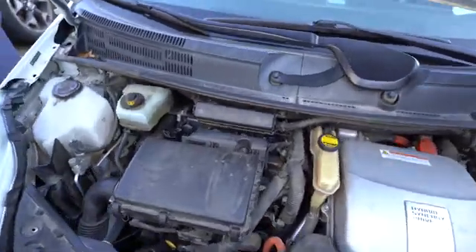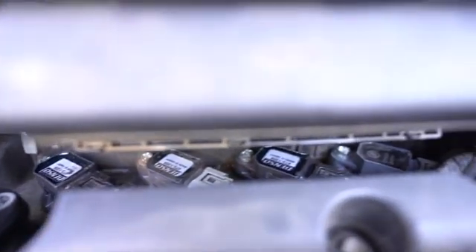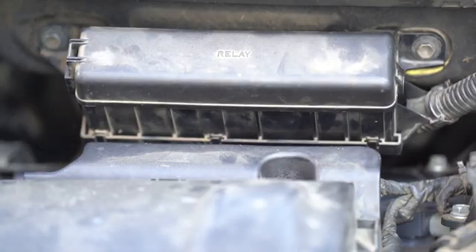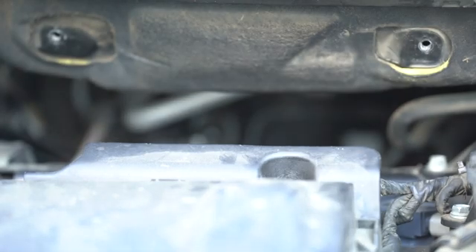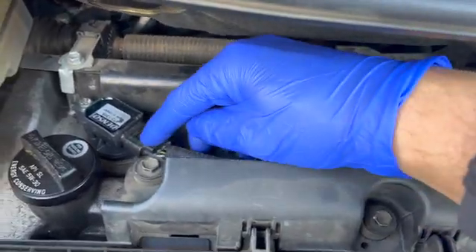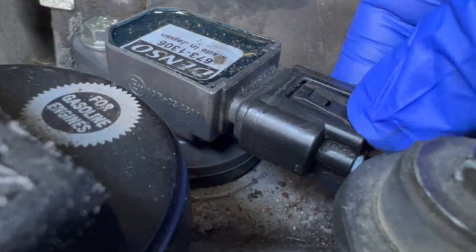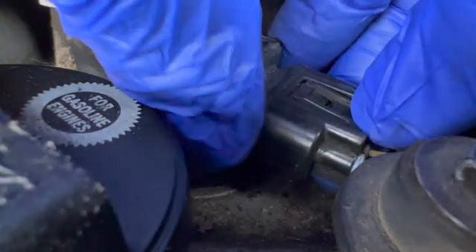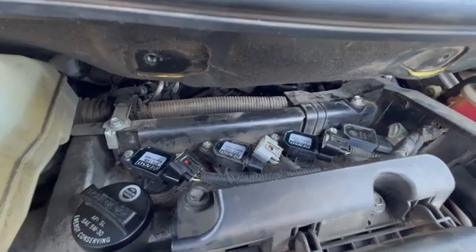Let's get acquainted with our engine compartment. These are what we're replacing. I'll show you the easiest way to get to them. Get your 10 mil socket. Now that the relay's out of the way, disconnect each one of these connectors. You see this little tab here? Just press it down. I like to use my thumb underneath it, getting a good grip, then put this hand on top and wiggle — it'll click and it comes out. All four connectors are off.